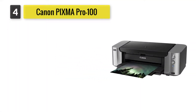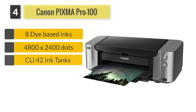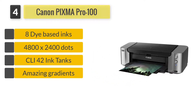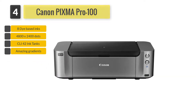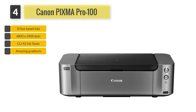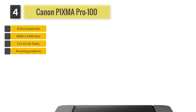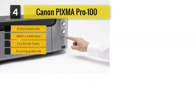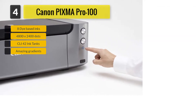Canon PIXMA PRO 100. Connectivity includes Wi-Fi, Ethernet, as well as a USB port. Overall, the Canon PIXMA PRO 100 is one of the best printers for stickers. But just be warned, this is an expensive machine — not just to procure but also to operate. You must have a really high standard for your work to justify printing on this machine.